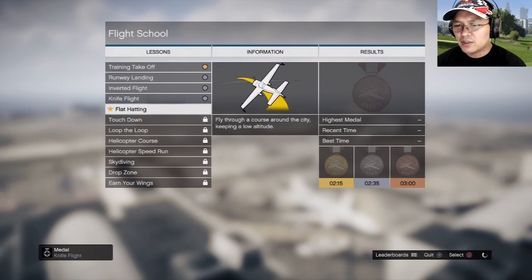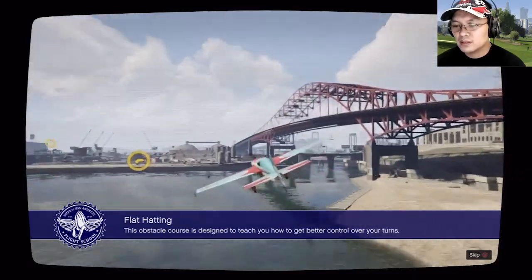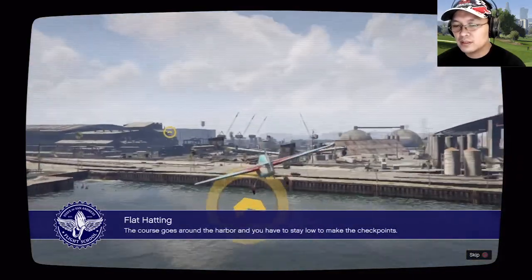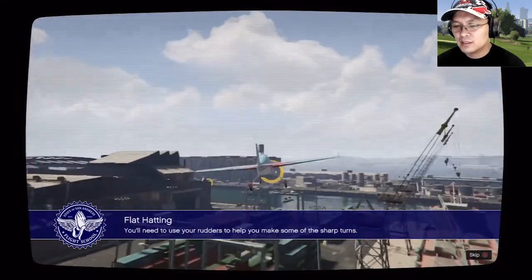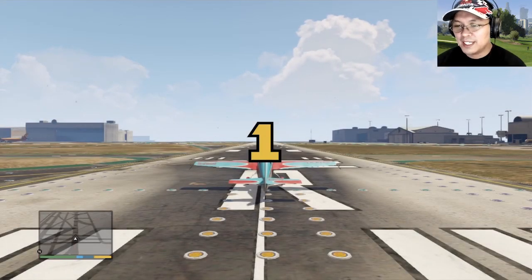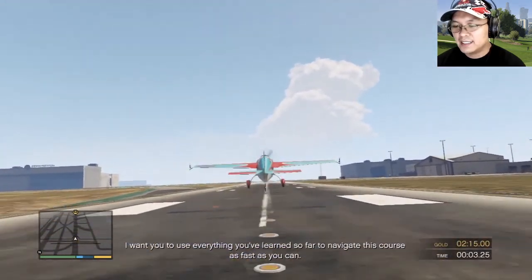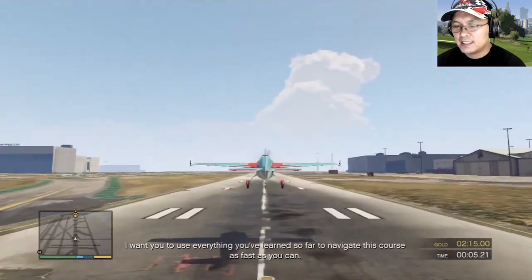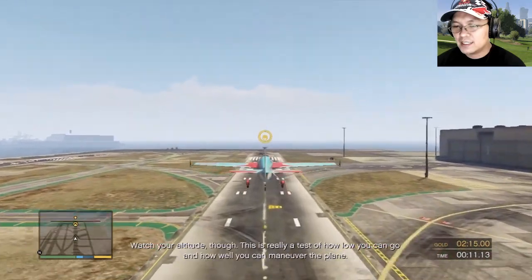Flat heading — fly through a course around the city keeping a low altitude. This obstacle course is designed to teach you how to get better control over your turns. The course goes around the harbor and you have to stay low to make the checkpoints. You'll need to use your rudders to help you make some of the sharp turns. I want you to use everything you've learned so far to navigate this course as fast as you can. Watch your altitude though — this is really a test of how low you can go and how well you can maneuver the plane.